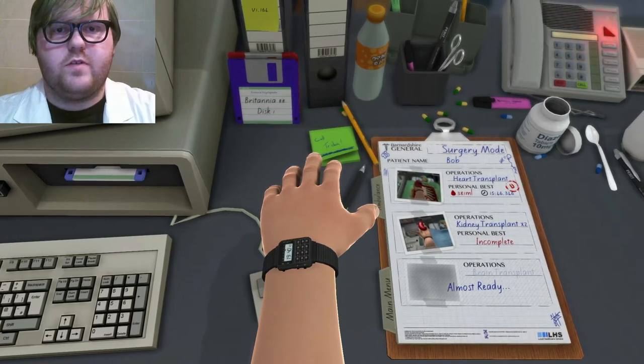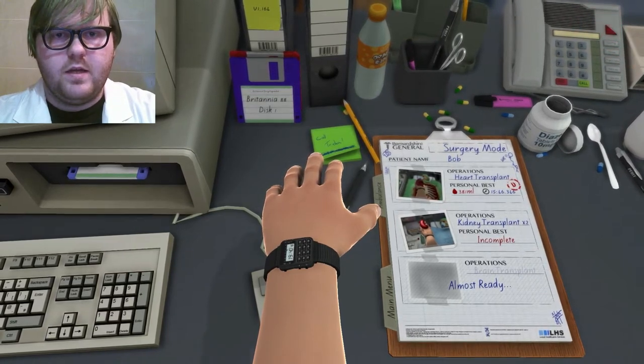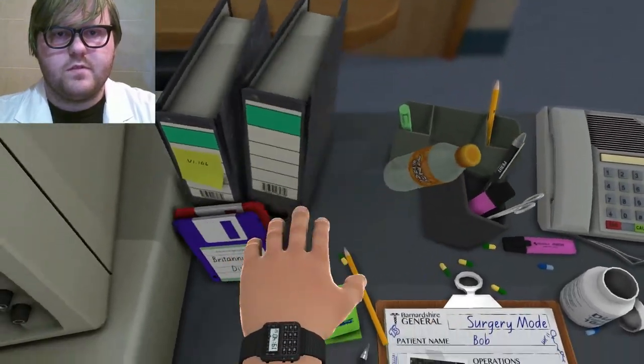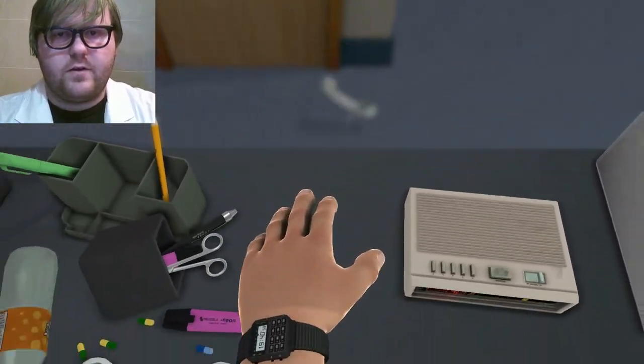Hello everybody, this is Dr. Dozer, MD, and today I've got a patient on the surgery table ready to get carved up. Let me take a look at the file here. Phone — let me call back later.